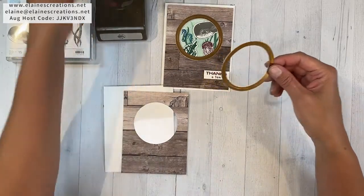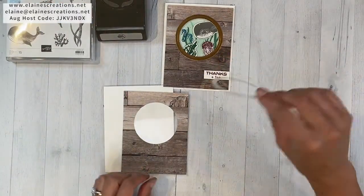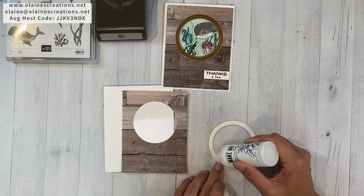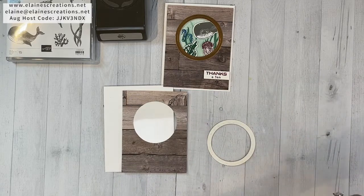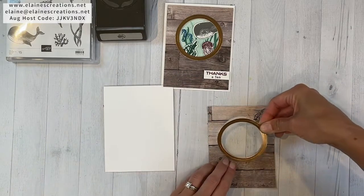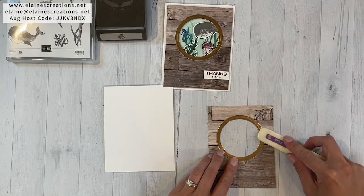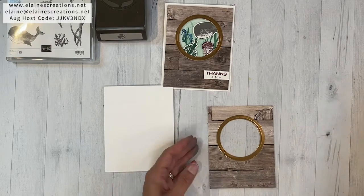I have cut out a little hole with the layering circles. I used the largest and the third largest to create this out of the copper foil. I'm just going to add some adhesive around the edges — just a little dab of glue, not very much, just the tiniest bit — and I'm going to carefully put that in place, being careful not to get the glue on the window sheet or on the copper foil. I'll use my bone folder to lightly put this down.